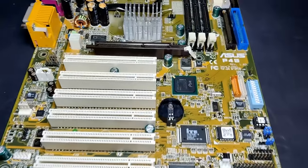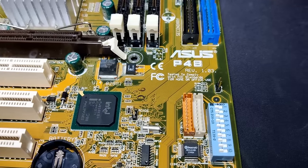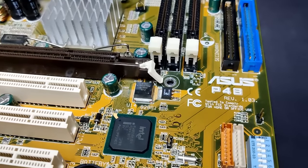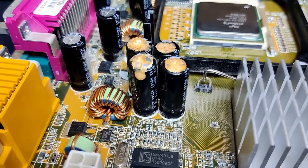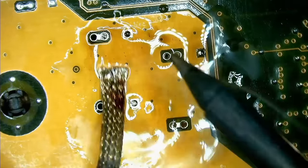The ASUS P4B motherboard, designed for Intel Pentium 4 CPUs, is testimony of the era when the capacitor plague was rampant. This board has 7 damaged capacitors near the CPU socket, probably part of the power delivery for the CPU. They are all Nichicon 3300μF capacitors rated for 6.3V. In today's video, I will remove the faulty capacitors and see what measurements I can get from them.